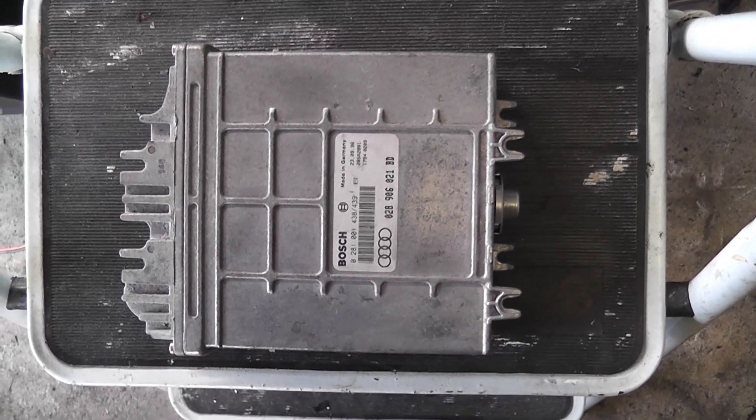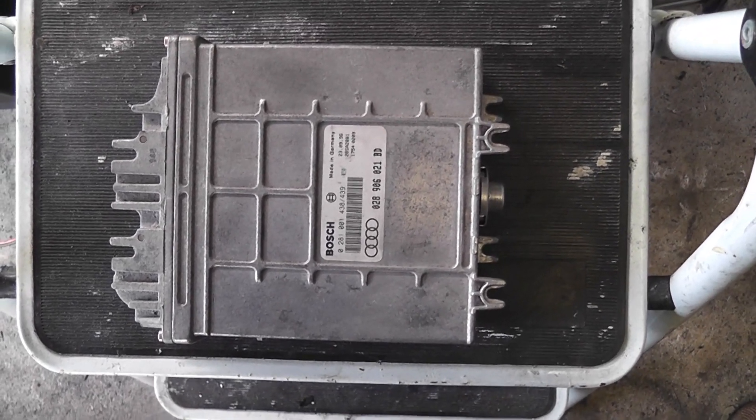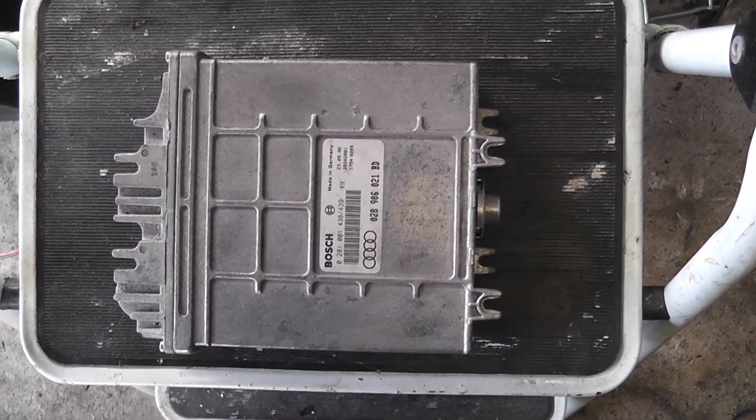The first thing I want to do is hook this up and make sure it works, and we need to stick the battery in the van as well too, so let's get set up and start doing that.